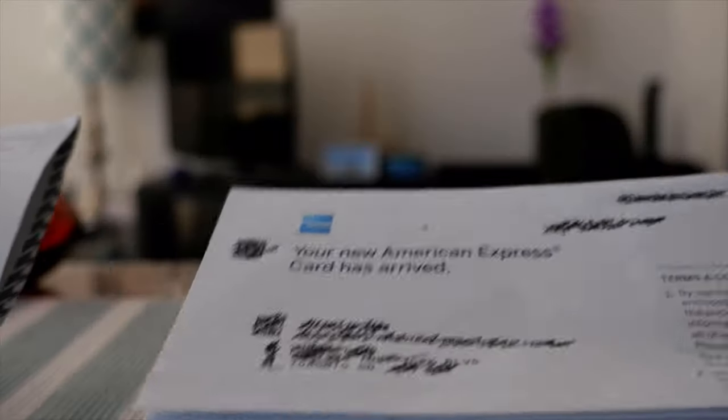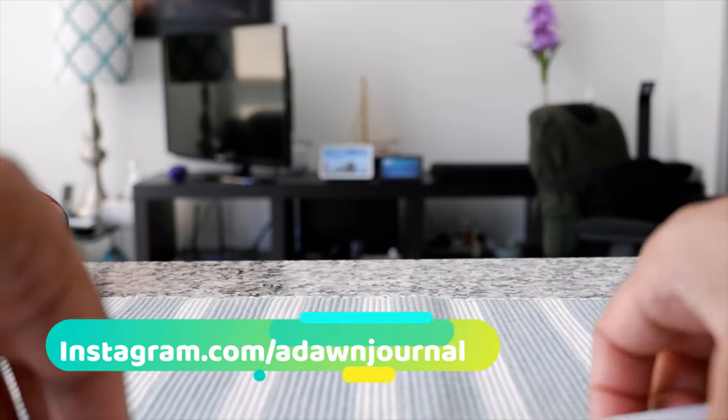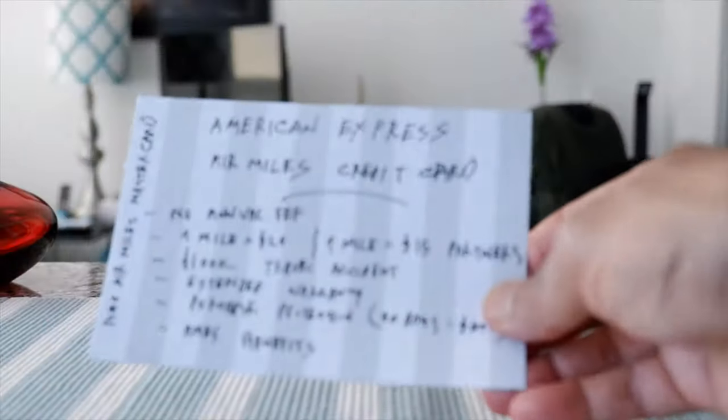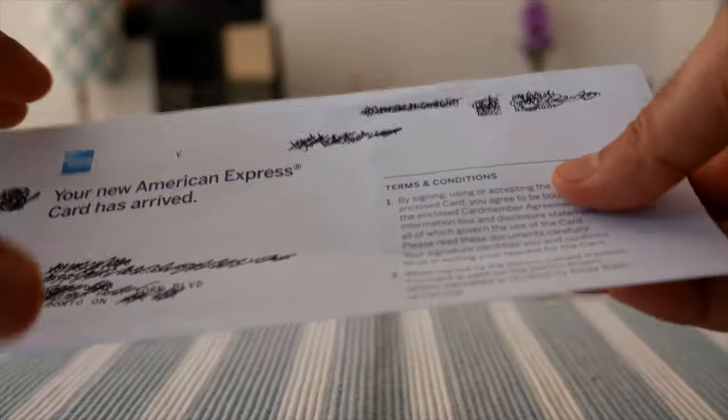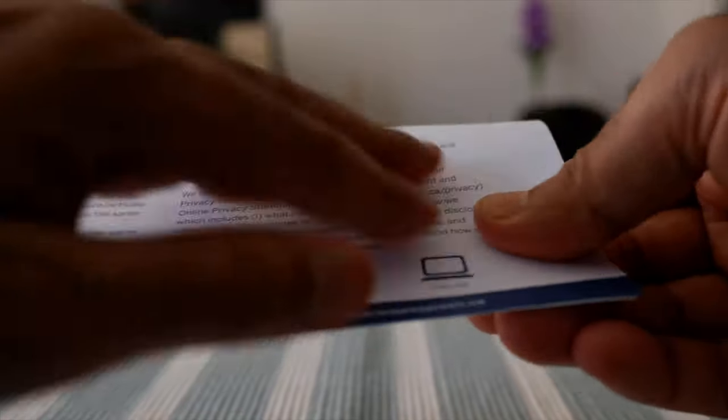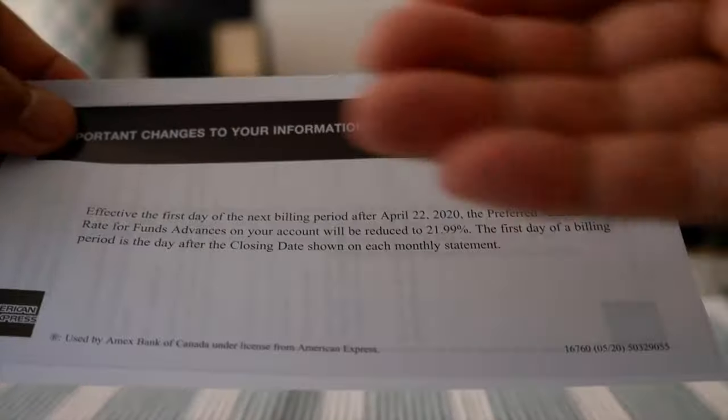The package came like this and I'll just take it out of the envelope. I'm going to be using an index card for the features, but let's take a look at what comes with the card. So the first page we have is the terms and conditions, and the card is going to be right in here. Setting that aside, there are some important changes to information — upcoming changes which they always make to cards.